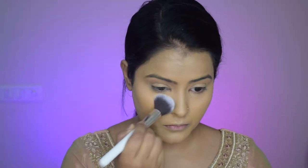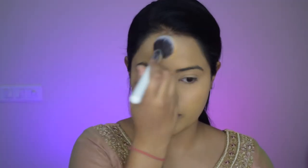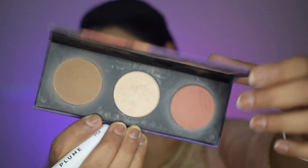Now I will set my entire face using Mars loose powder, starting with my under eyes. I will dab it very lightly under my eyes so that there is no creasing whatsoever. You can also use a beauty blender to dab the loose powder — it gives a very natural and flawless finish. I will set my entire face, mainly focusing on the areas where I applied concealer so it doesn't crease.